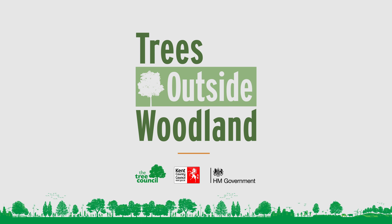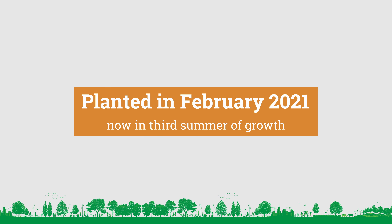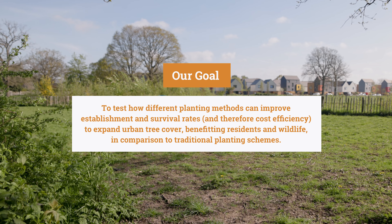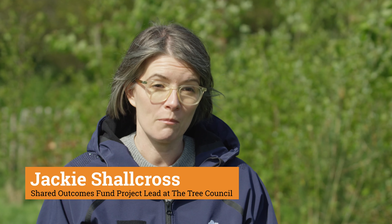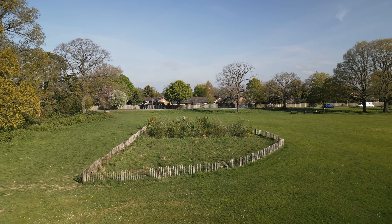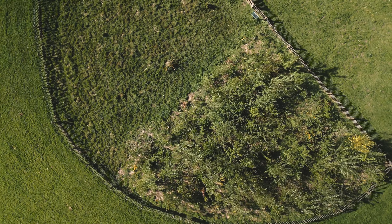We're here in Kent today to have a look at one of the number of projects we've been testing in urban settings to see how trees can be planted compared to how we've done it in the past. This trial plot here in Kent is looking at trying a Miyawaki style of planting next to a controlled version. It's nice that we've had the opportunity to plant them directly side by side so you can really see the differences in how it has turned out.